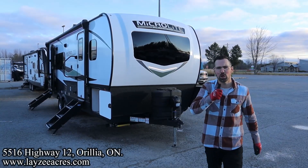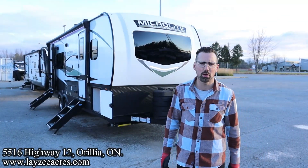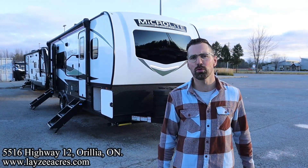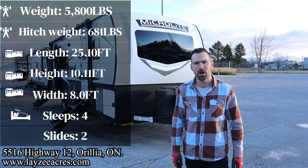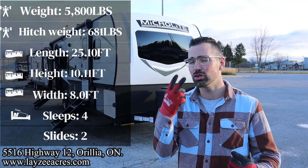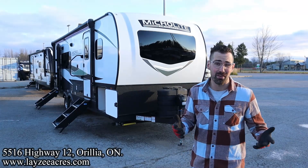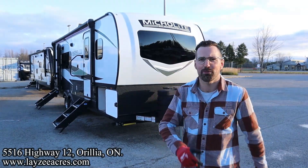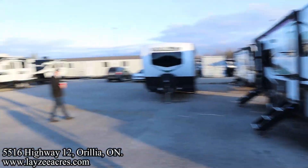Greetings and salutations folks, I'm Josh from Lazy Acres — thank you for tuning in, we are saving the world one trailer at a time. Today we're going to take a look at a new floor plan from Forest River. This is a 2024 Flagstaff Microlite, model number 25 SRK. It's a rear kitchen model with two slides, one of them being a wardrobe slide, weighing around 5,800 pounds, only 25 feet. Joining me is my friend Brendan Hanemeyer on the camera. Thank you so much for tuning in to the number one RV YouTube channel in the world.